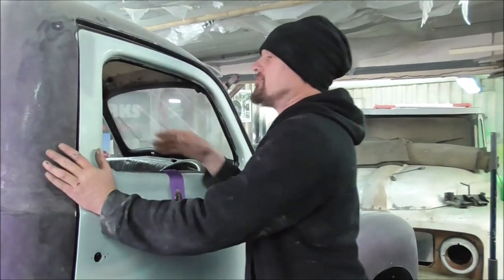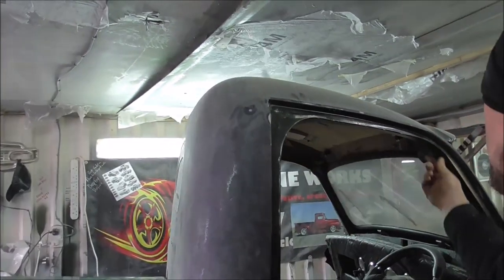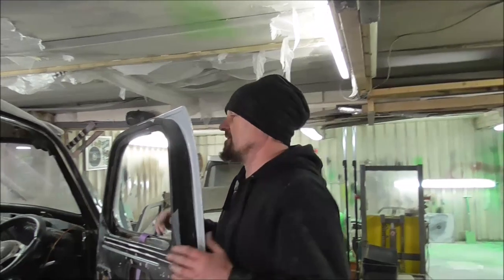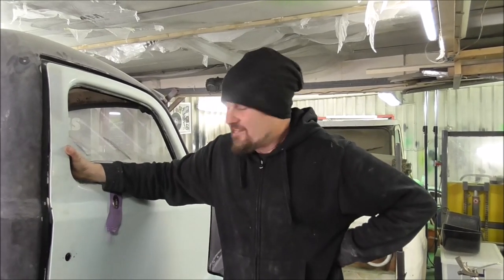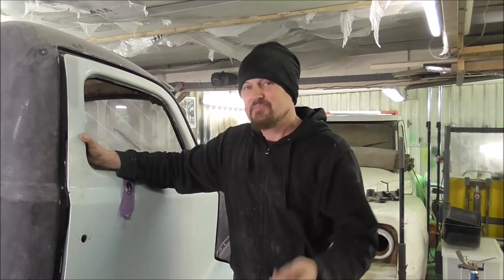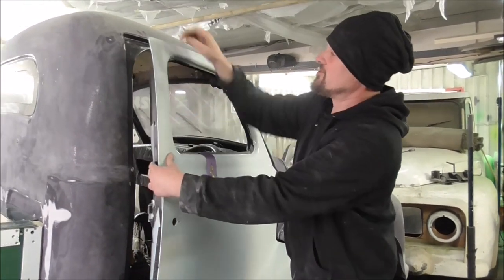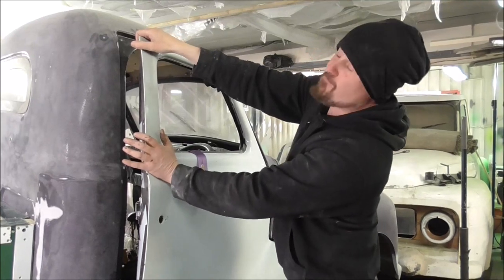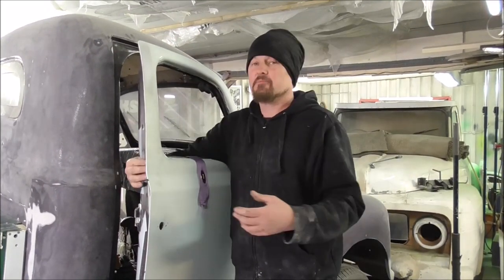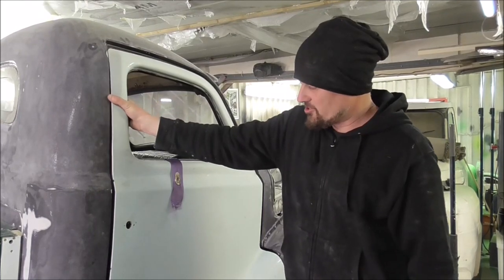Another thing with the door — it shuts, but in here there is no rebate for it to close up to. Nothing for a seal or anything like that. I think first what I'm going to do is weld the plate in the bottom, get the hinges sound, and I'm going to make the door shut. I think I'm going to cut the top section of this door off and bend it out. If this was a steel car, we could just bend it until it was right, but it's fiberglass, so I'm going to have to cut and re-angle the top of the door just to make it fit. It's the worst fitting door I've ever seen.